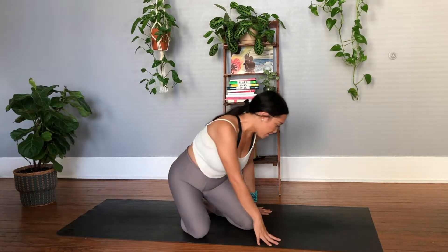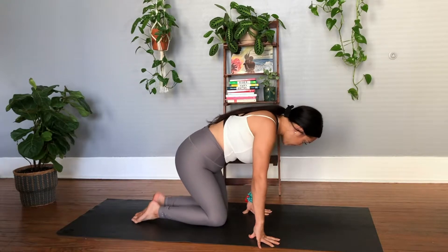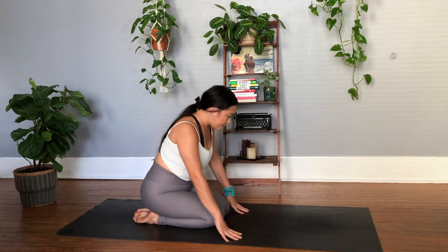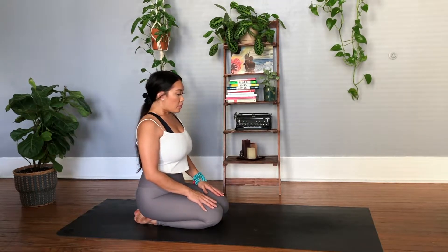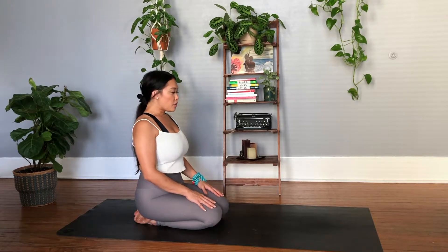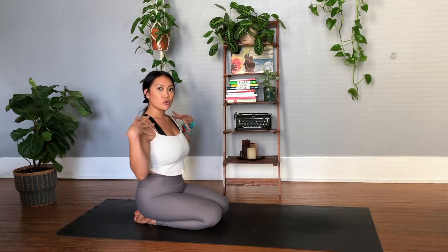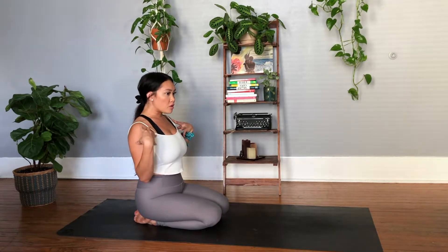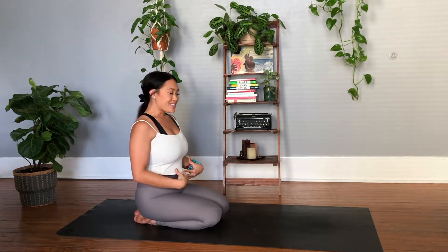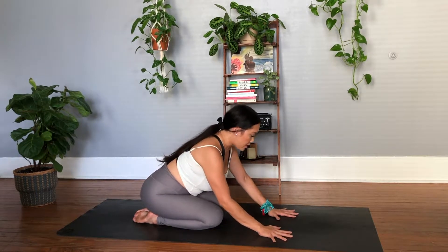Coming on to our mats here. From here, just allowing yourself to be seated. Allow the shoulders to melt away from the ears. We're going to find a measurement on our mats. This is if you're nice and warmed up through the entire body — through the shoulders, through the arms, also through the core. So we're going to get started here, coming down all the way to the earth.